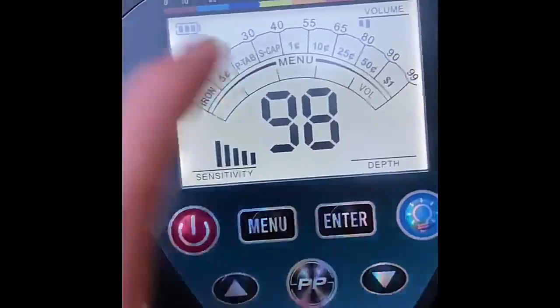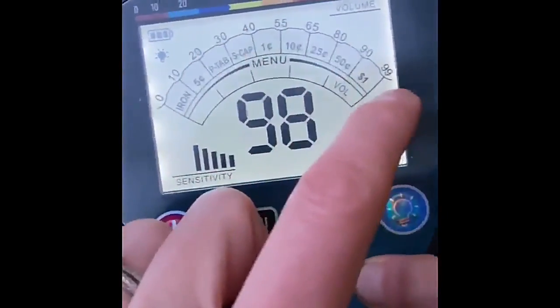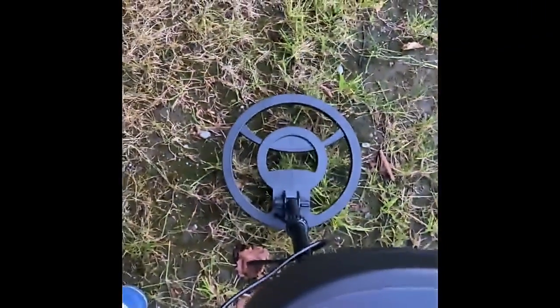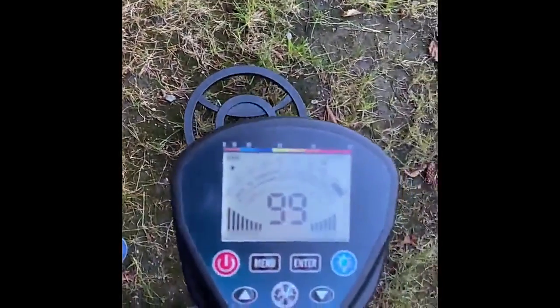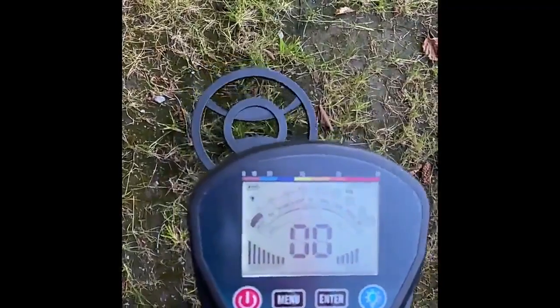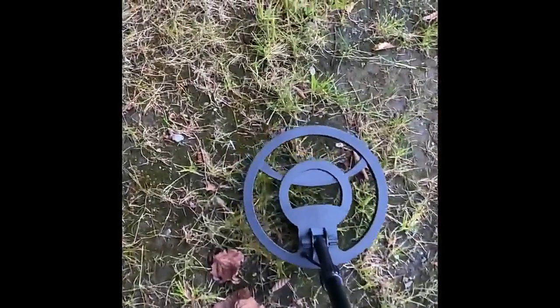This number here is showing kind of where it's falling on this range of metals. Oh, we got something. Okay, bend down and pick that up — looks like we found a screw.